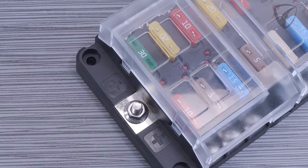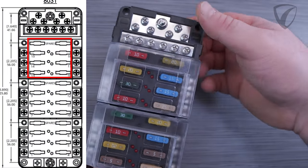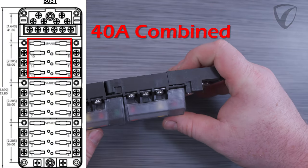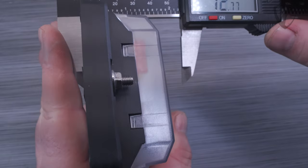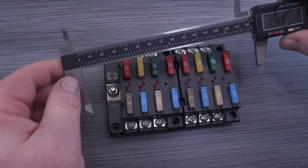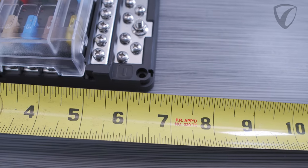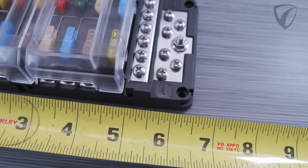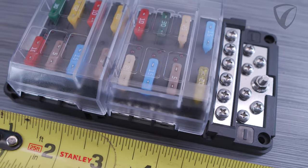For the 18-circuit fuse blocks, we recommend that circuits 13 through 18 be used for low amp circuits, as they have a combined current rating of 40 amps. The overall height of the RT-Series fuse blocks is 43mm, approximately 1.6 inches. Overall width is about 85mm or about 3.5 inches, and length varies depending on the ground block configuration and number of circuits, ranging from 78 to 226mm or 3 to nearly 9 inches.